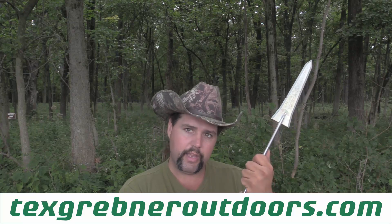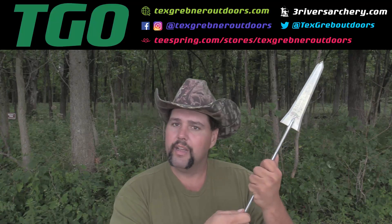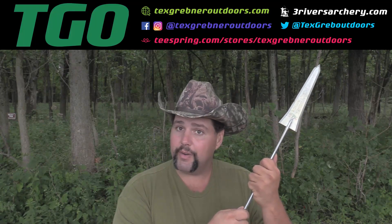As always, God bless all my supporters in America. Join the NRA to protect your rights. Check out my friends over at 3RiversArchery.com. Thank you very much to those of you in law enforcement — you good cops out there — and those of you serving in the military ready to die for freedom anywhere. Thanks for watching Tex Grebner Outdoors.